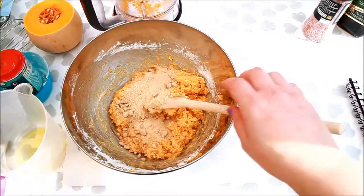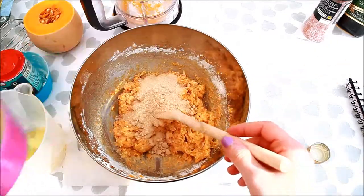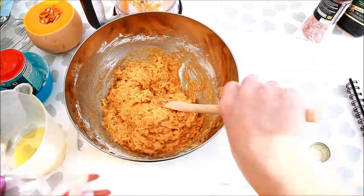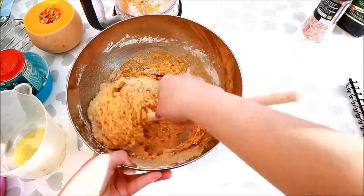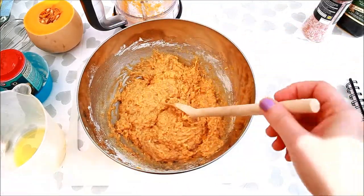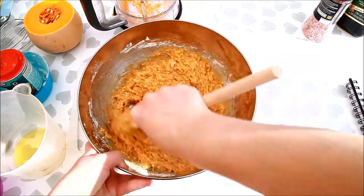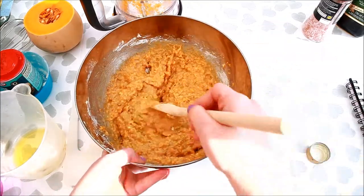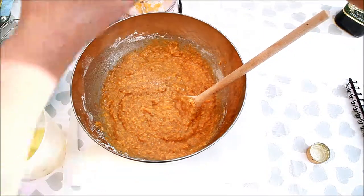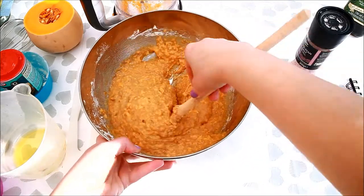Now you'll see me adding the 175 grams of sugar. Don't worry if you missed any of the measurements as you'll find them in the description below. And a bit of salt.